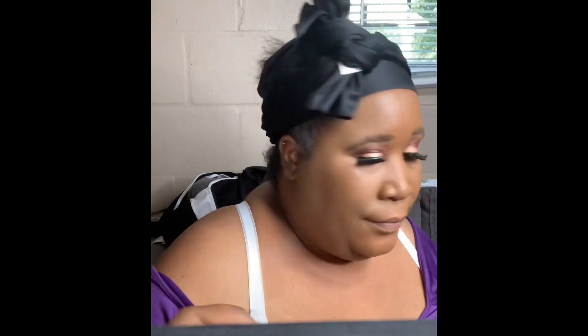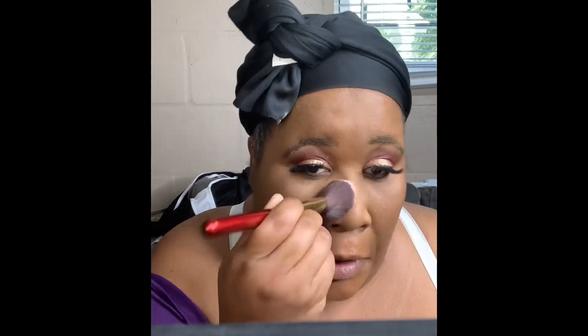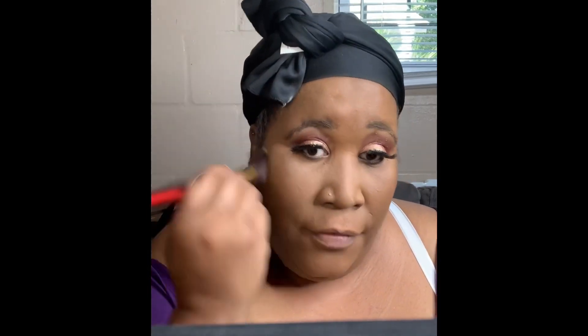I am fairly new to makeup, and I keep saying that because I don't want people to be discouraged coming to my channel. I look at a lot of makeup videos and I am learning every day. I could not do this two months ago. So I'm going to set this — not baking, just setting. I just want right up in here to be highlighted. Baking makes me look too ashy, and I'm putting makeup on to look good. Then I'm going to brush off any excess powder.